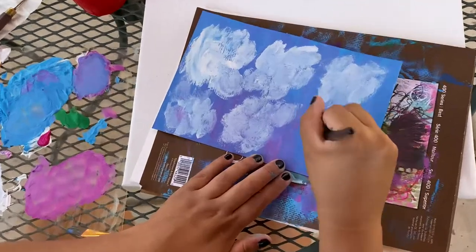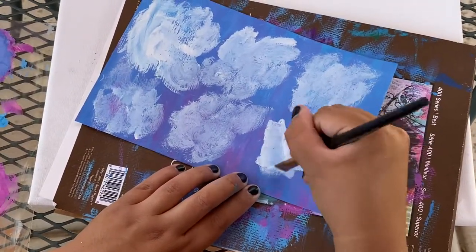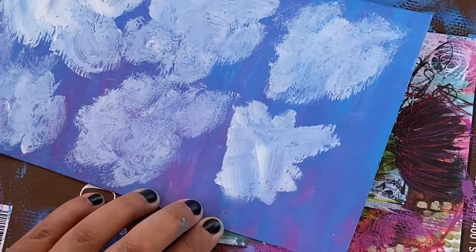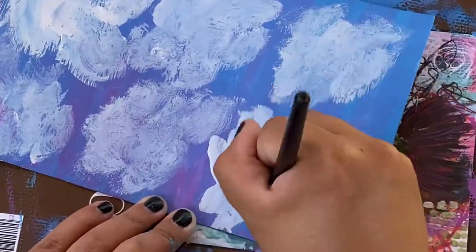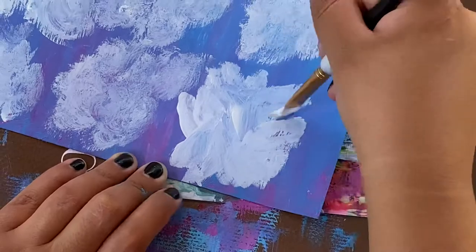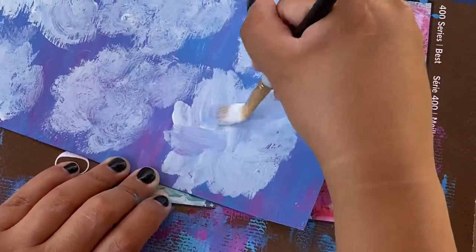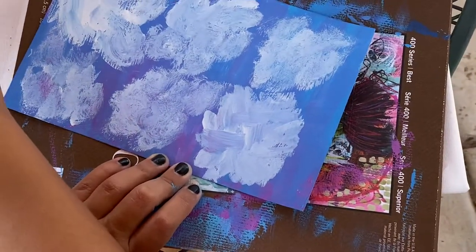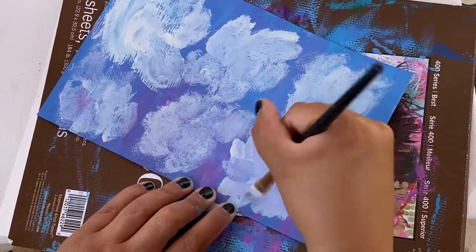This time, instead of going with a fully dry brush, I added water. That's what you can do with gouache paints — they're sort of like acrylics, but the thing with these paints is that you can actually add water to them when they dry and it kind of just reactivates the paints.